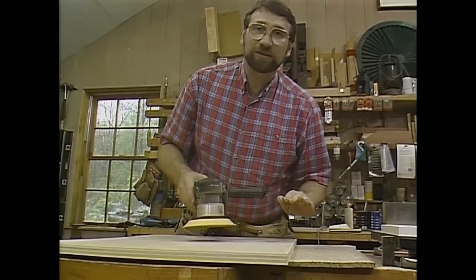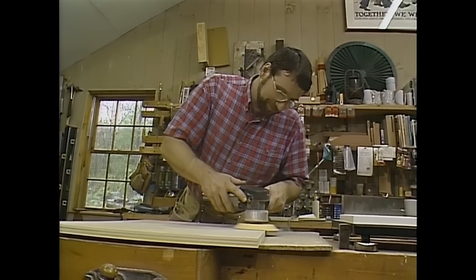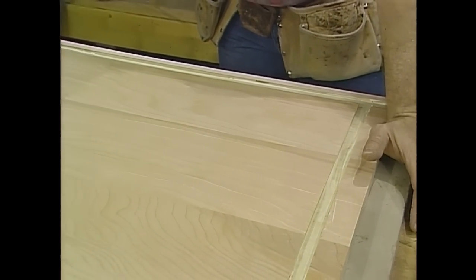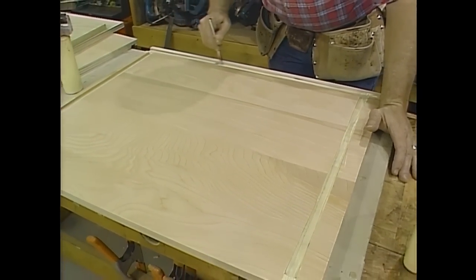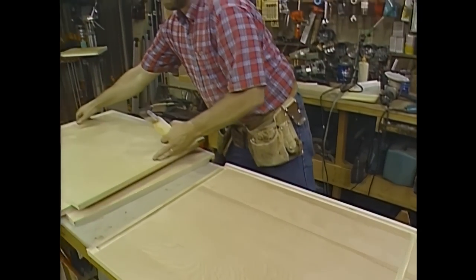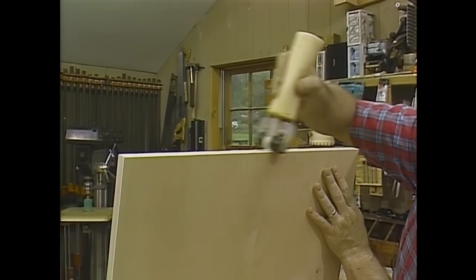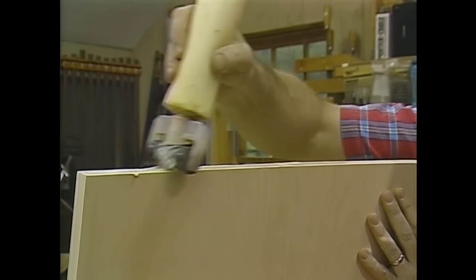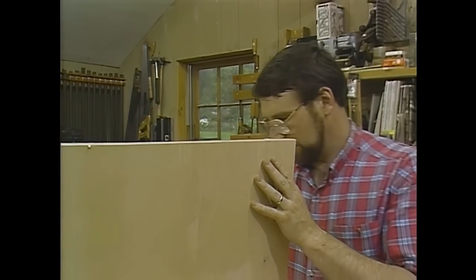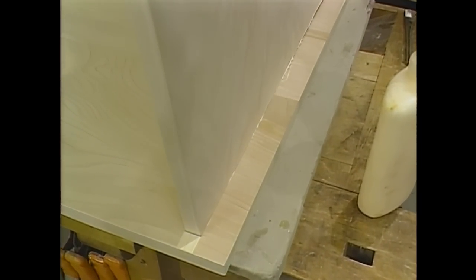To make sure that everything is absolutely even, a quick run over the edge with the sander takes care of it. Now I'm ready for a little assembly — a little bit of glue in the dados. When you're working with veneer plywood, it's also a good idea to put a little bit of glue right on the edge of the panel that's going to fit into the dado, because the veneer tends to absorb the glue quickly.